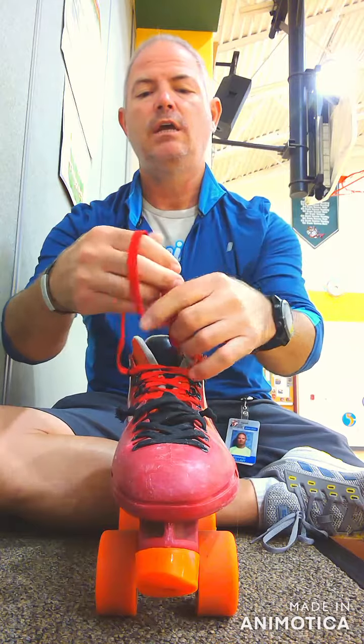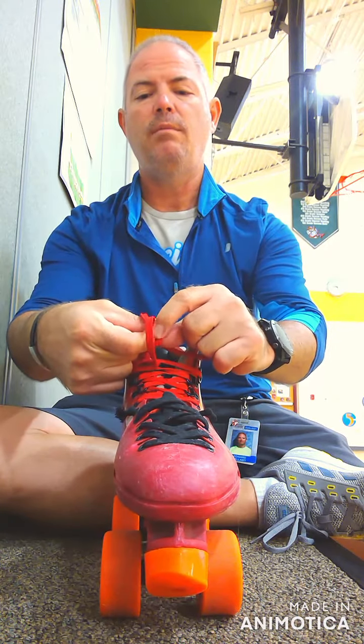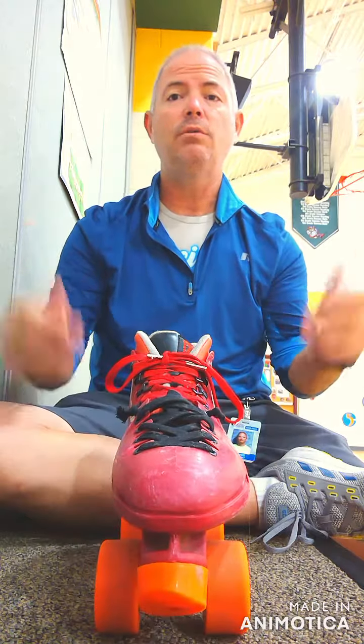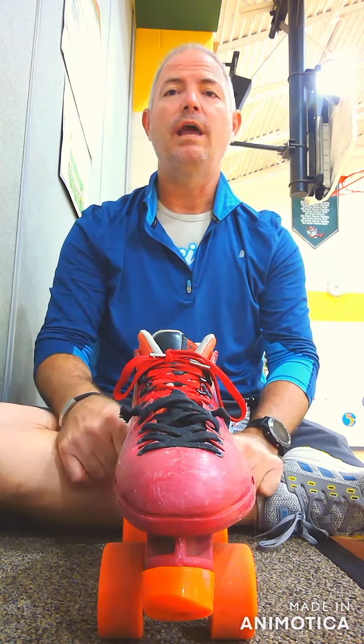I just learned this one here just today actually — the quick method of spin, spin, oops, spun the wrong way. Grab, grab, pull, and that works perfectly too. And that's the quick and easy way to tighten your shoe, getting it on your foot. Now that you've got that done, we're going to work on how to stand.